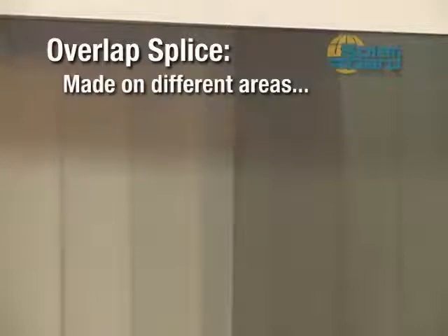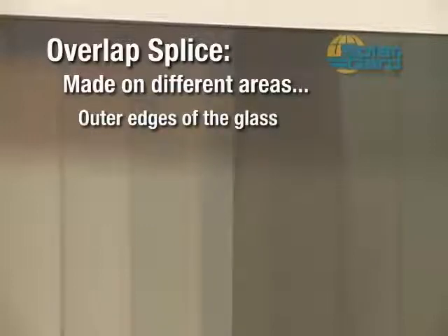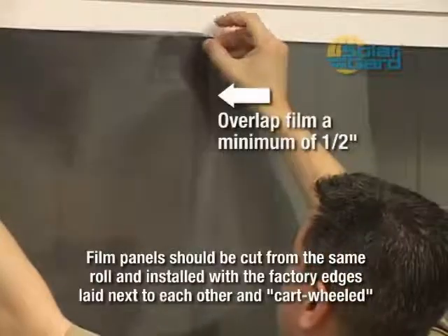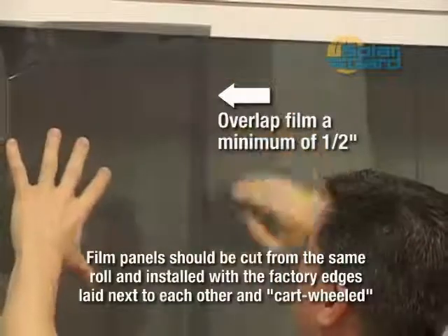The overlap splice may be made on different areas of the glass depending on the size and configuration of the pane — at the center, outer edges, or near the top and bottom. Install and trim the first panel of film along the frame. Lay the next panel on the glass overlapping the first, lock the film in place, and trim out the edges on the second panel.